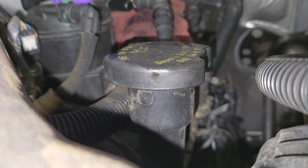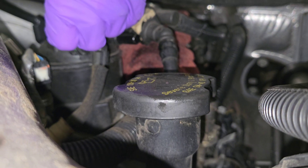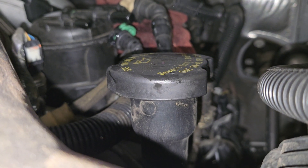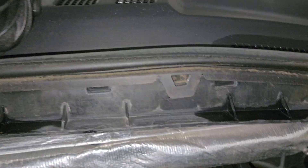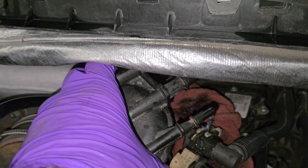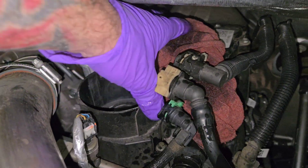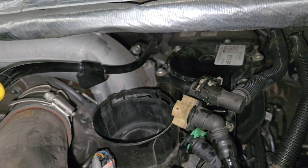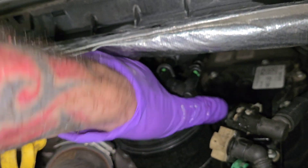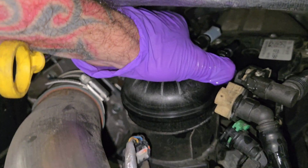Get your fingernail underneath it and pull up, like that, then pull it off. Twist, pull it out — sorry, one hand. That's why we got rags down there. New one — still got the wire back there.